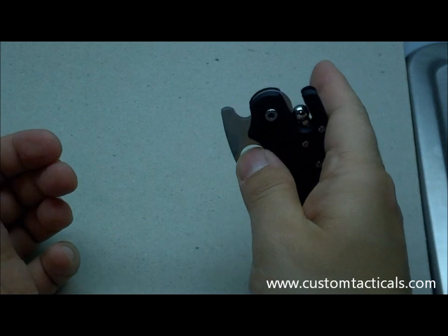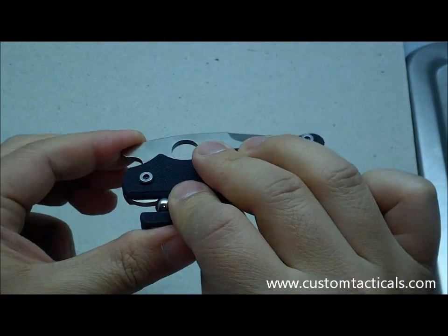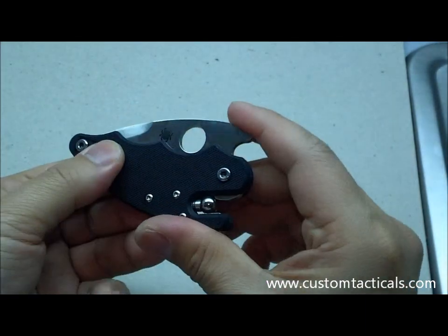If you can't open it with your finger for whatever reason, you can push it up against your jeans sometimes and catch it. On my finger it's a bit harder, but you can use friction to pop it open if you can't get your finger into the hole — it's kind of a neat thing.